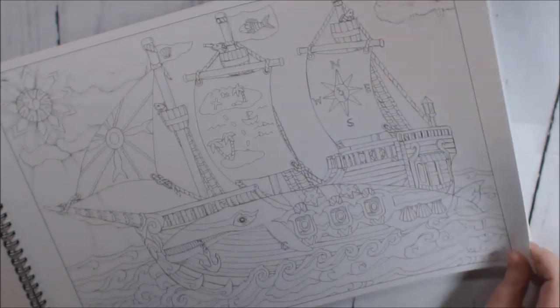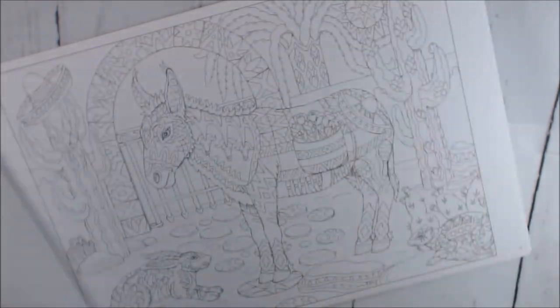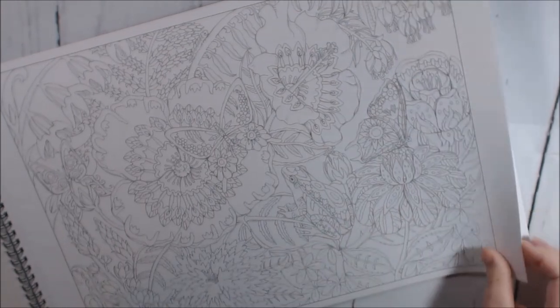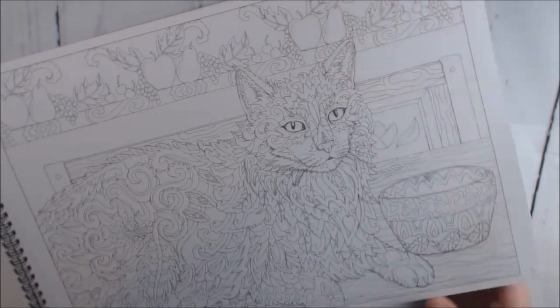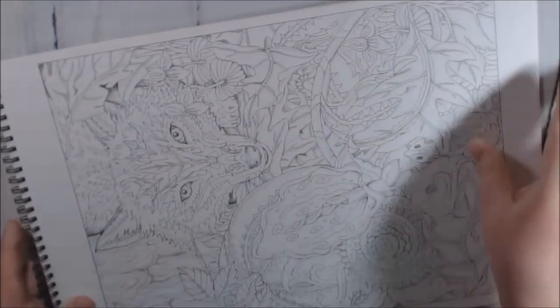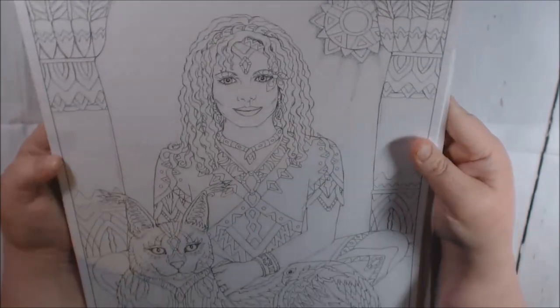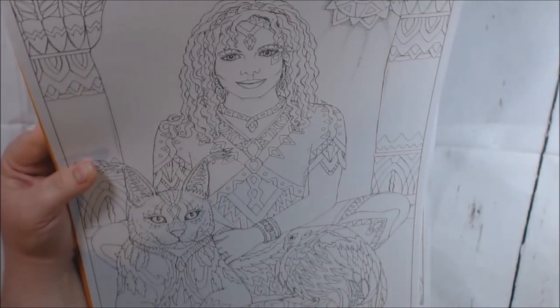I don't know — you guys tell me, is it too much you think, or do you like it? I want your opinions. This is a really pretty kitty. Wow, that is a lot to soak in. You do get a lot for your money though, don't you? I like the one with the people — there's a parrot right here along the tail.